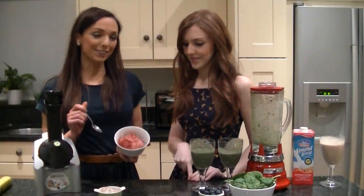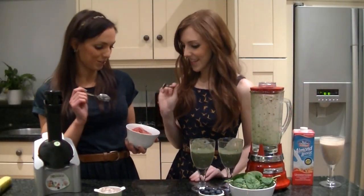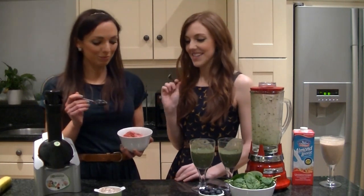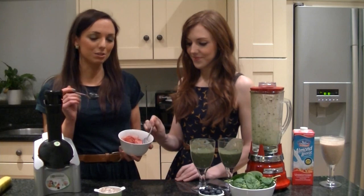Here we've got our healthy ice cream, made from 100% pure fruit. Do you want to give it a try? That's gorgeous, that's really nice. It tastes really creamy actually. It's great — I think it's the frozen bananas that make it so creamy.